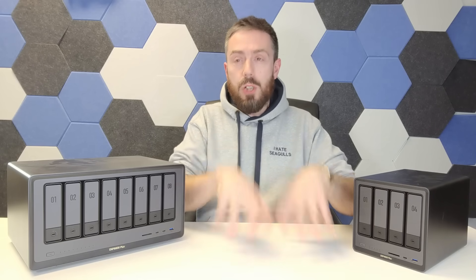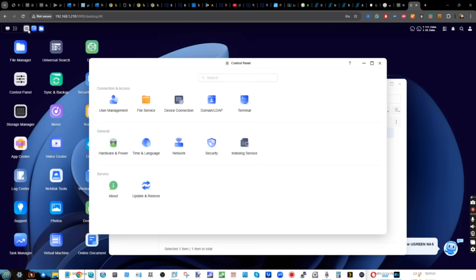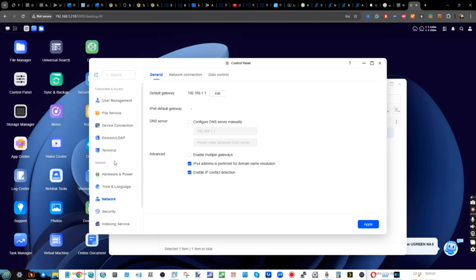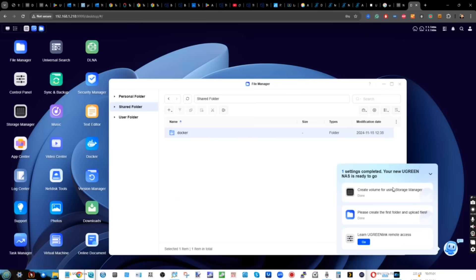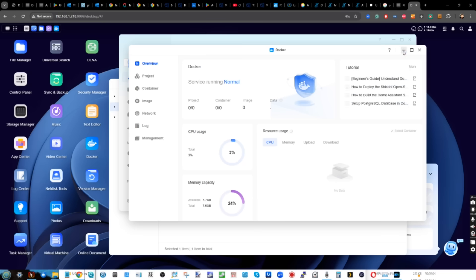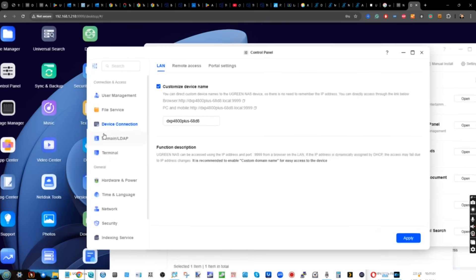Let's focus on the positives first. Number one: the software definitely feels better. They've improved a lot of the text rendering — it looks a lot sharper. Responsive time for different applications and services, SMB multi-channel is improved. Navigating between different windows and tweaking things in the control panel all feel really good. The resource monitor feels more snappy and actually tells me more about what's going on with the system. It does follow a similar design philosophy to Synology DSM, but that's not necessarily a bad thing.